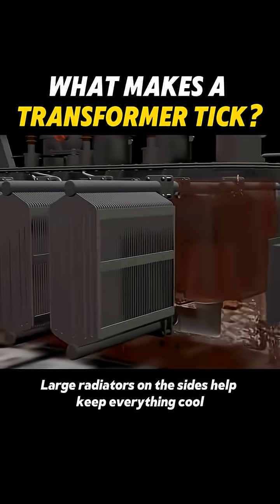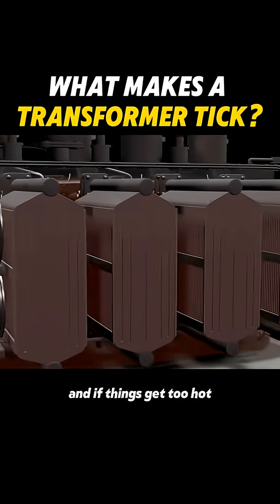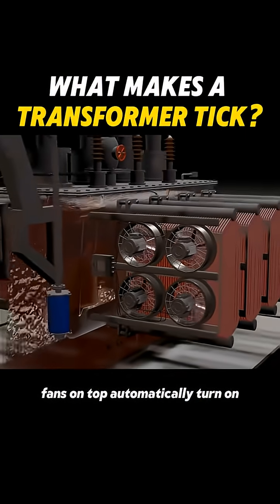Large radiators on the sides help keep everything cool, and if things get too hot, fans on top automatically turn on.